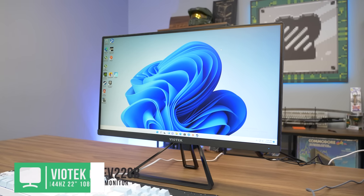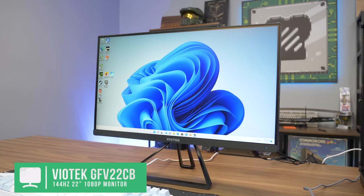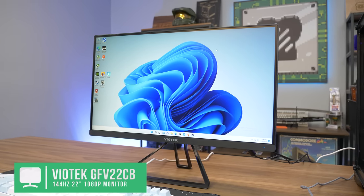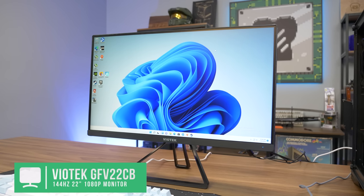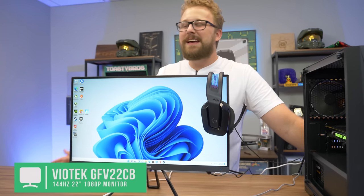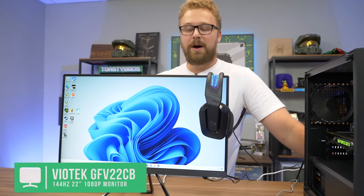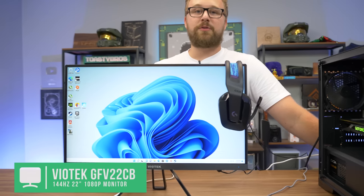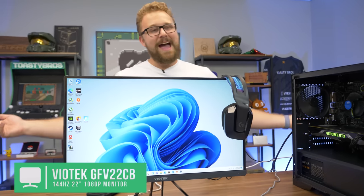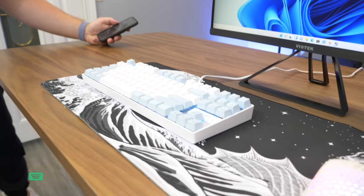First up for peripherals, the monitor: we have a Viotech GFE 22CB, which is a 22-inch 1080p 144Hz monitor for $140. You could spend about $20 more and get a 24 or 27-inch option, but this is the cheapest 144Hz monitor we could find. We've used Viotech a lot and have been pretty happy with the brand.